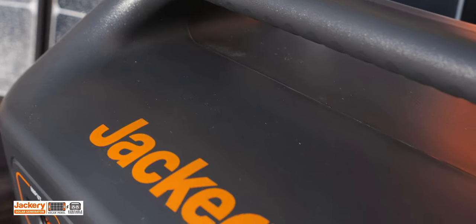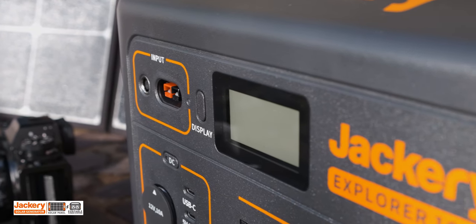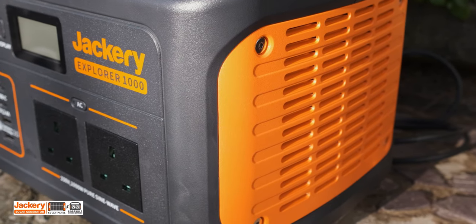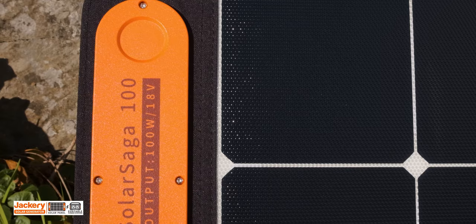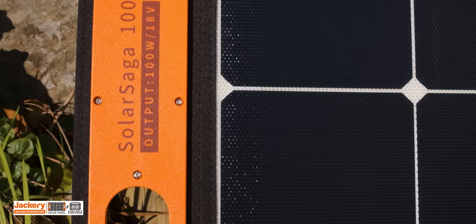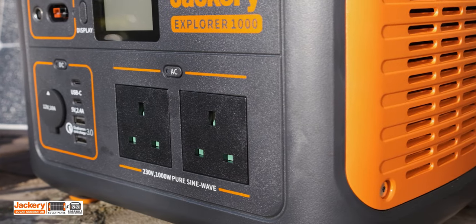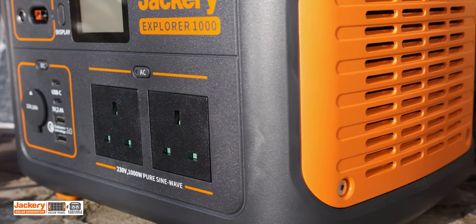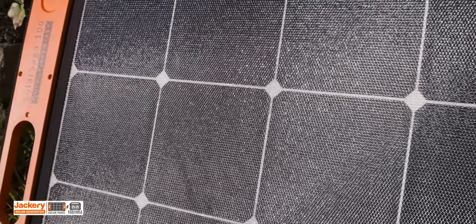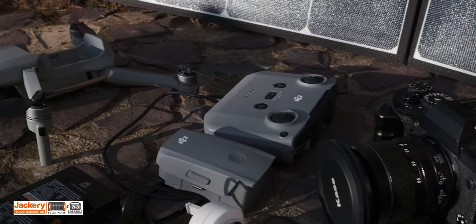Jackery was founded in 2012 by a group of adventurous engineers who believe in making electricity portable, clean and accessible. A solar generator technically refers to a solar solution that combines a portable power station with solar panels. It converts the sun's energy captured by the solar panels into electrical power and stores it in a portable power station for later use. Jackery's solar generator is a bundle consisting of the Explorer portable power station and two Solar Saga solar panels, providing an efficient source of on-the-go power for outdoor adventure.